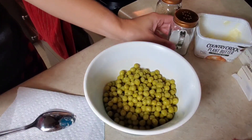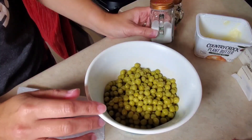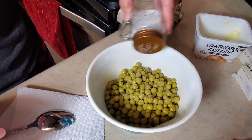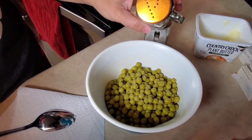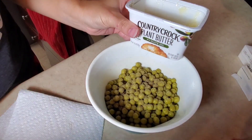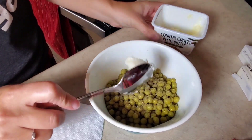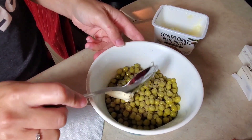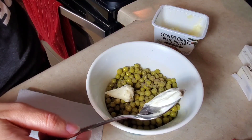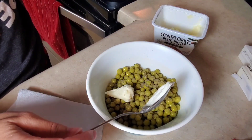While my skillet's heating up, I'm just going to go ahead and get my peas ready. I'm just using a can of Great Value sweet peas and all I do is add a little bit of salt, a little bit of pepper, a spoonful of my plant butter. Then whenever it gets closer to where my other things are almost done cooking, I'm just going to pop this in the microwave and heat it up for about a minute or two until it's all heated.